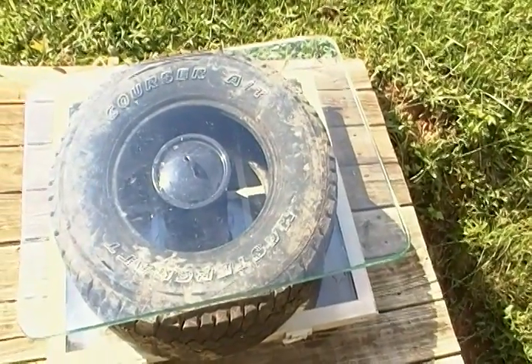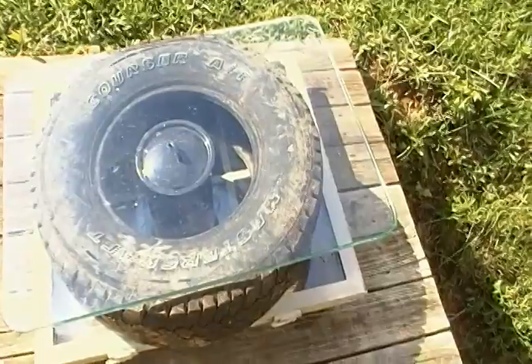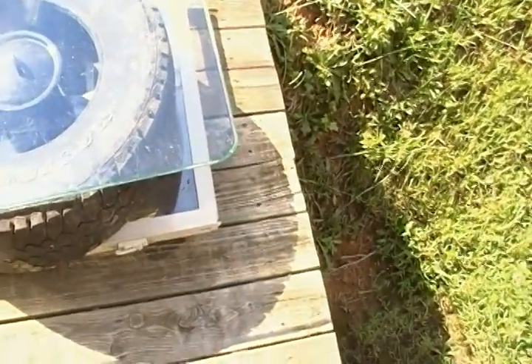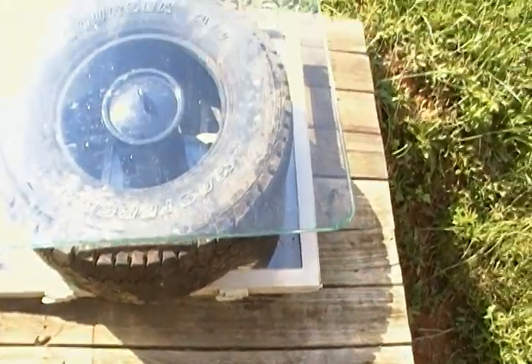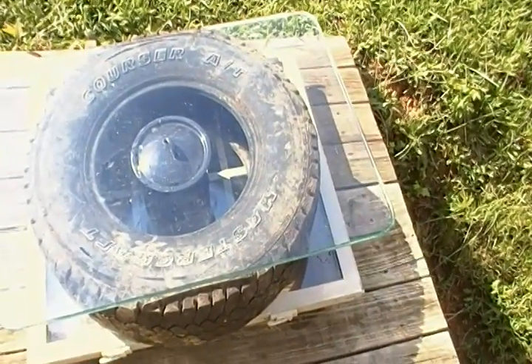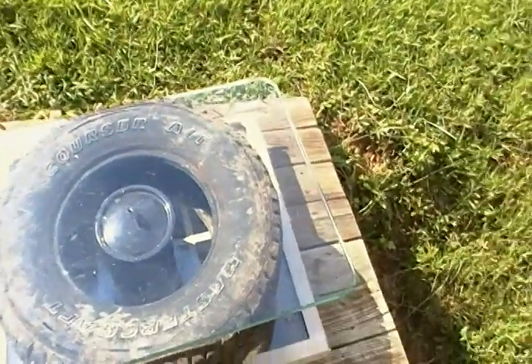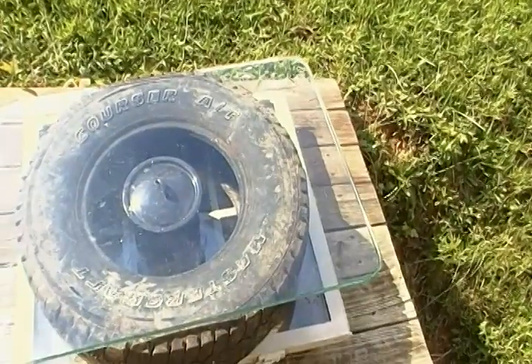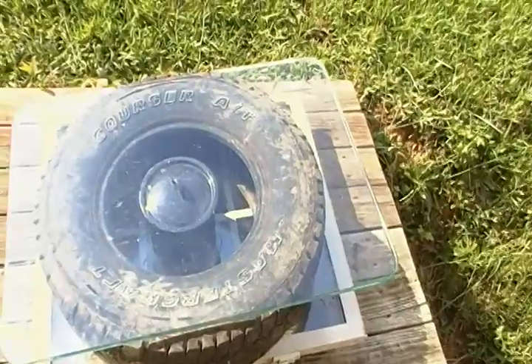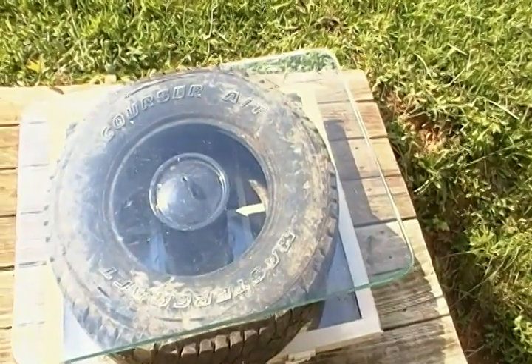What I did was take a piece of glass and cover the tire. I also put another piece of glass underneath it to prevent air from coming through the cracks and make a better seal. If you put that tire on concrete, or even better, black asphalt, and put a piece of glass over it — you can take a storm window off your house. There are tires all over the United States.